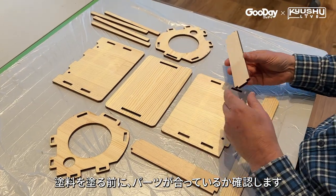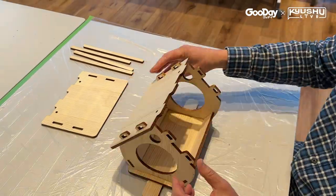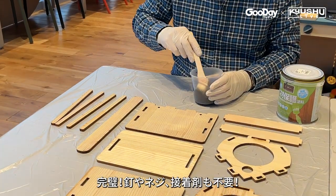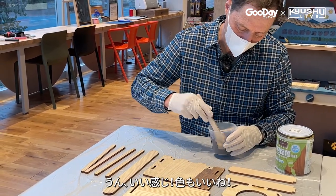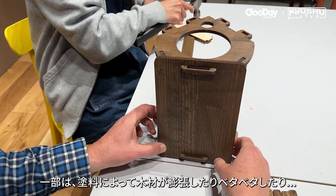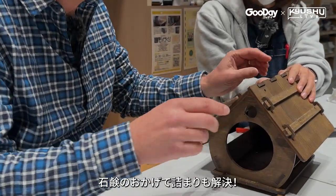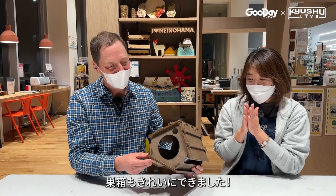Before I apply the stain, let's make sure all the pieces fit. Perfect fit — and no nails, screws or glue. I'll apply two coats of this stain for protection and to get a nice rich mahogany color. Then Saita-san and I put the pieces together. Most pieces snapped into place, but the stain caused the wood to expand and become sticky, so we used some persuasion and special techniques. And it just slides in. It's a beautiful birdhouse.